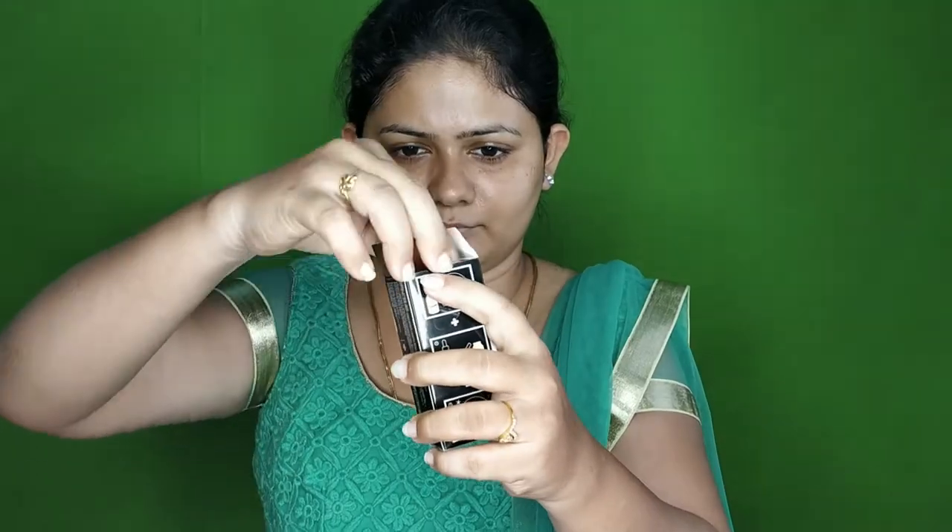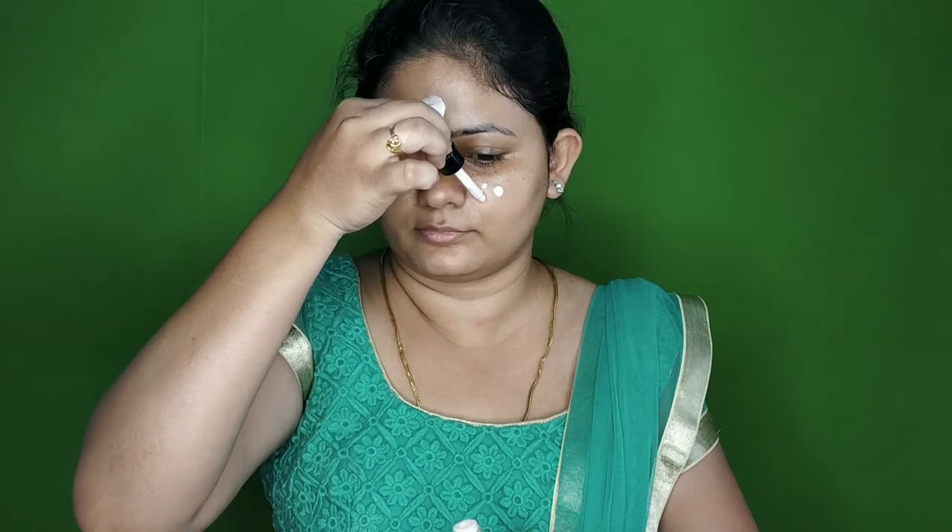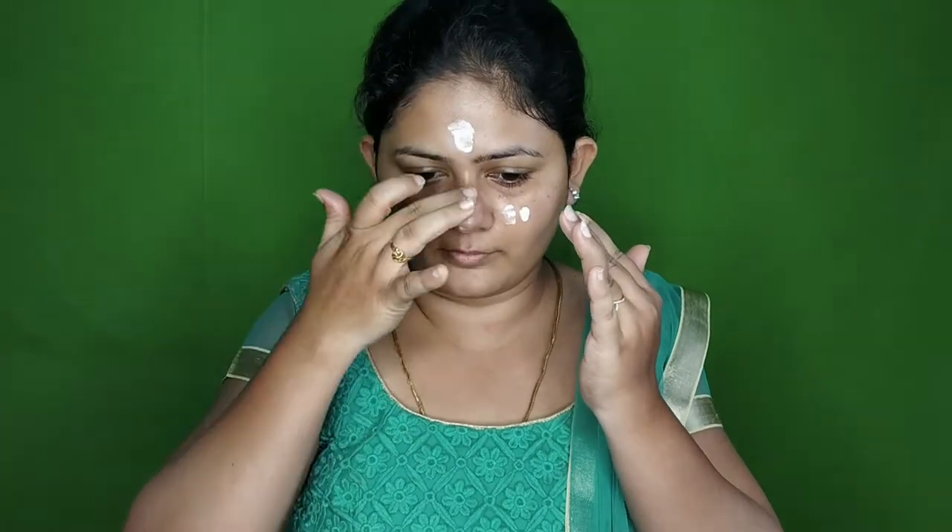I am going to use the face primer — the NYX Total Drop Face Primer. This is a gel-based or silicone-based primer. This is a full cream-based primer. I am going to apply some and blend it in.